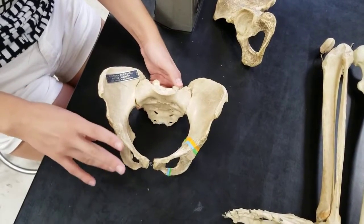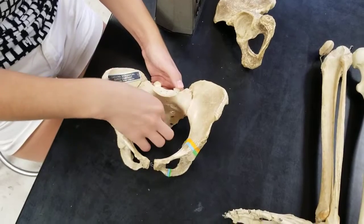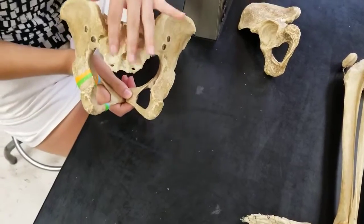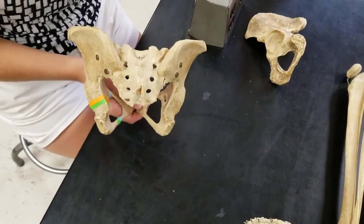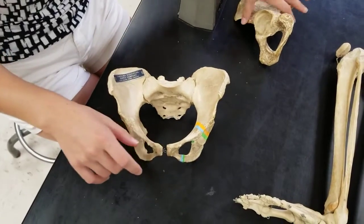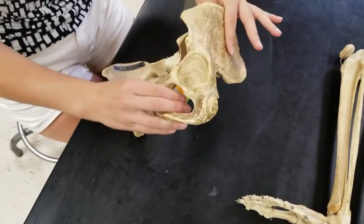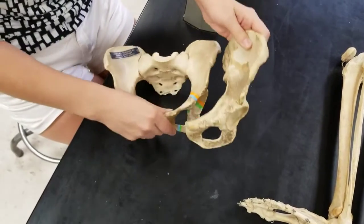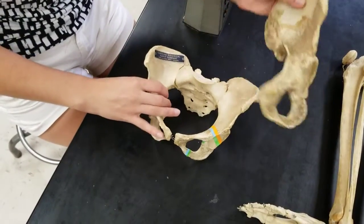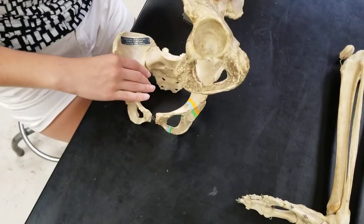A pelvic girdle is actually made out of three bones. The middle bone here is the sacrum, which is the last part of your vertebral column. The other two bones are the same bone — there's just two of them. We call them coxal bones. It's not a pelvic bone, it's not a hip bone — this is a coxal bone.